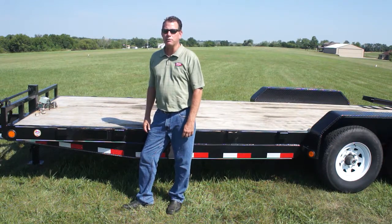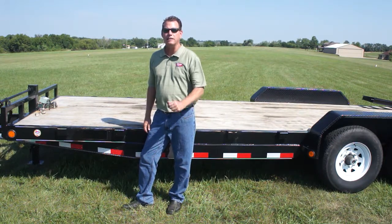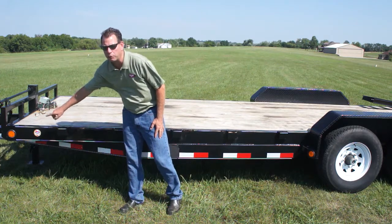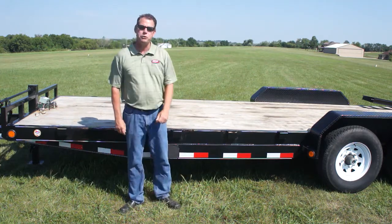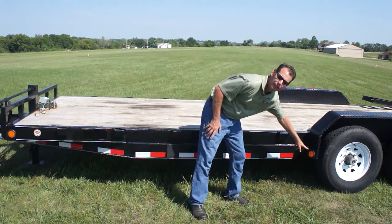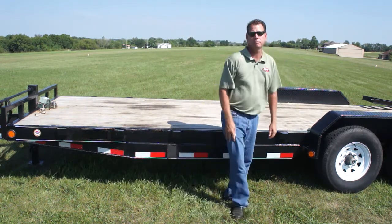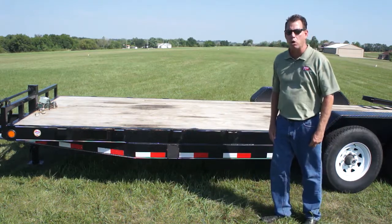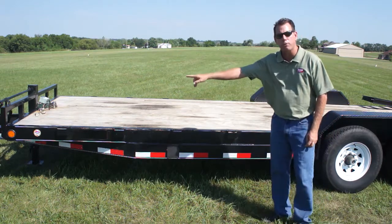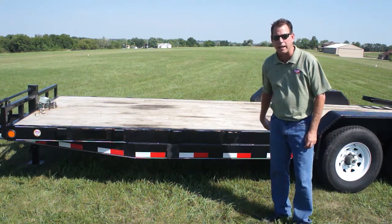Other items we check on the compliance verification checklist are lights and reflectors. Every trailer must have a front side marker light and reflex reflector. If your trailer is over 80 inches wide, you must have a front clearance lamp mounted at the widest point. If the trailer is over 10,000 pounds GVWR, conspicuity tape must be placed on the side starting as far forward as practical and going as far back as practical.